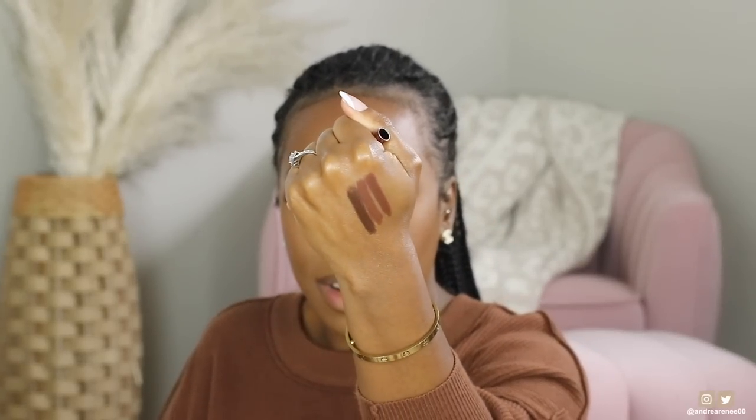The last higher-end lip liner I have is by Natasha Denona in the shade Oh Lala. This one is for those of you who want a super duper rich, dark — legit dark dark dark — chocolate lip liner. You can see a huge difference compared to the other two. The Natasha Denona doesn't pull red at all; it's actually a true chocolate brown. Let's go ahead and put it on.